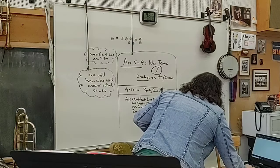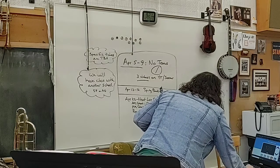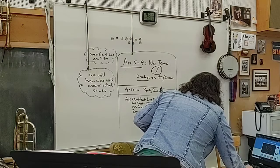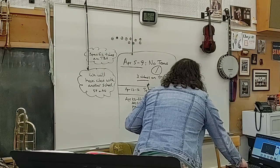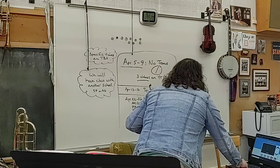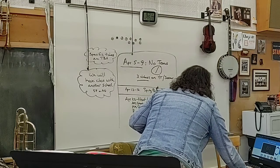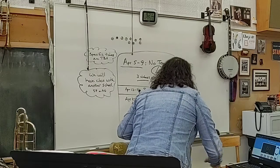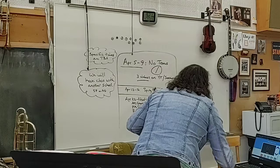Let me come over to this one and see if I can refresh it. I have to go all the way down to quarter note equals 80. That's what I like to practice at — quarter note equals 80. There we go.